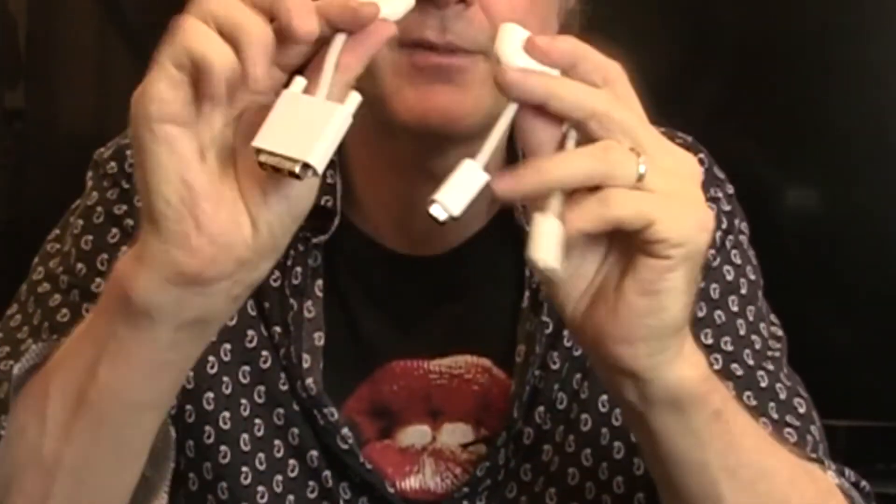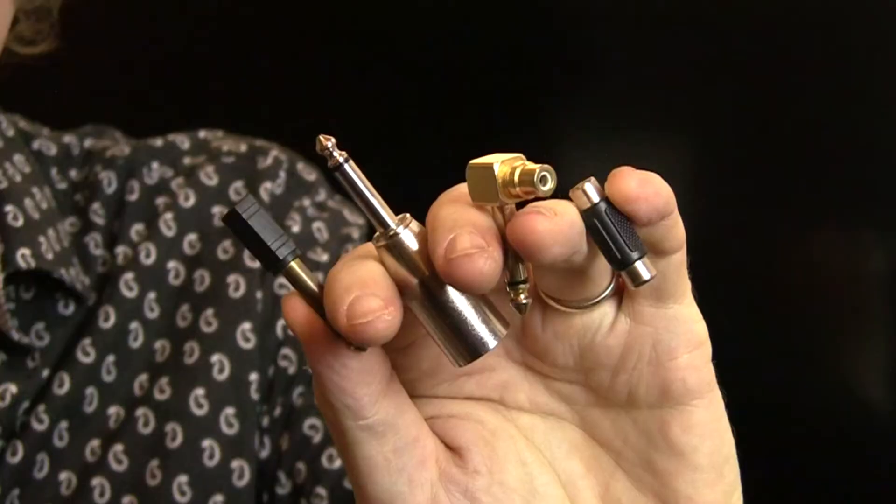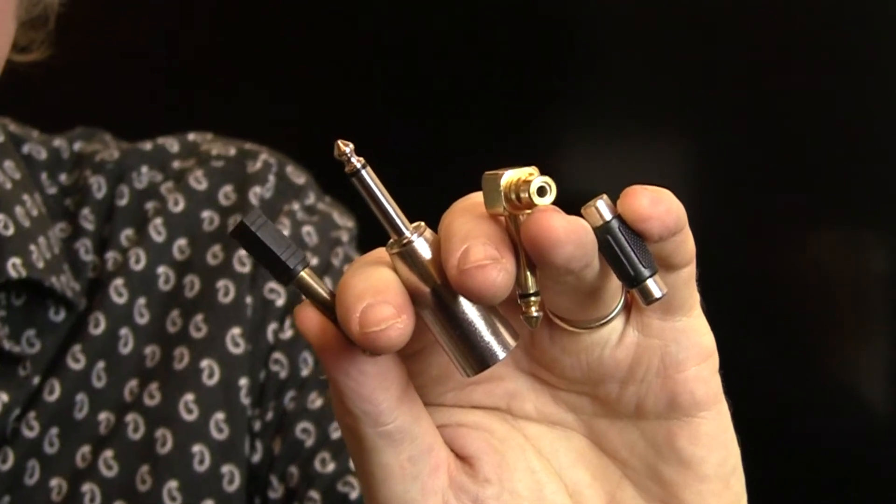I've got various different sizes of DVI and Mac output display adapters — a few of those — to VGA. I primarily use VGA connections going into my audiovisual setups, so they all end in VGA but they have different input ends on them — just about any connector you can think of.